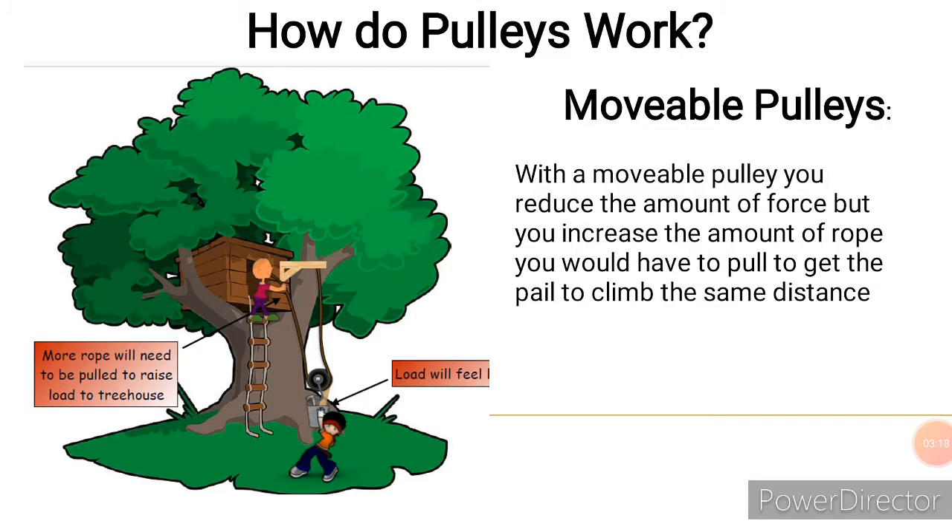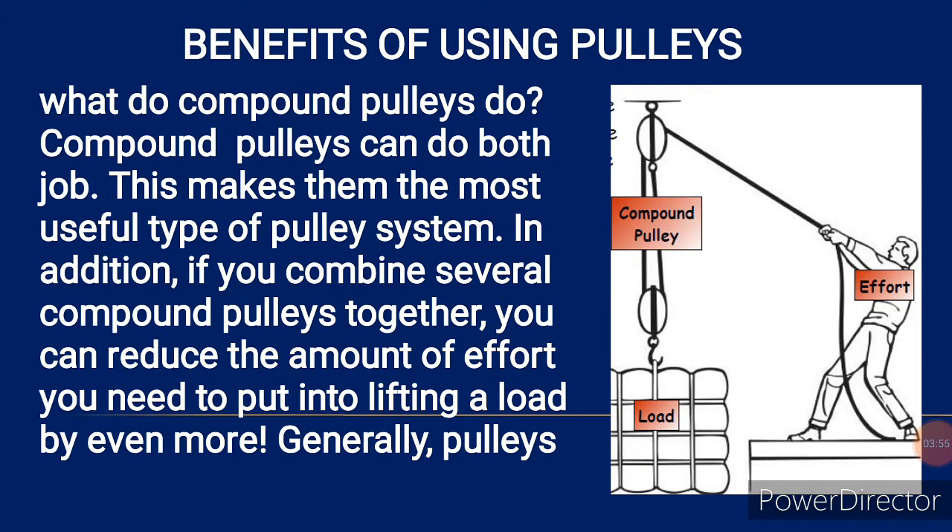With a moveable pulley, you reduce the amount of force, but you will need to increase the amount of rope you have to pull to get the load to climb the same distance. Because of the design, it is much easier to actually lift the load, but you have to draw more rope — you will need a longer rope.